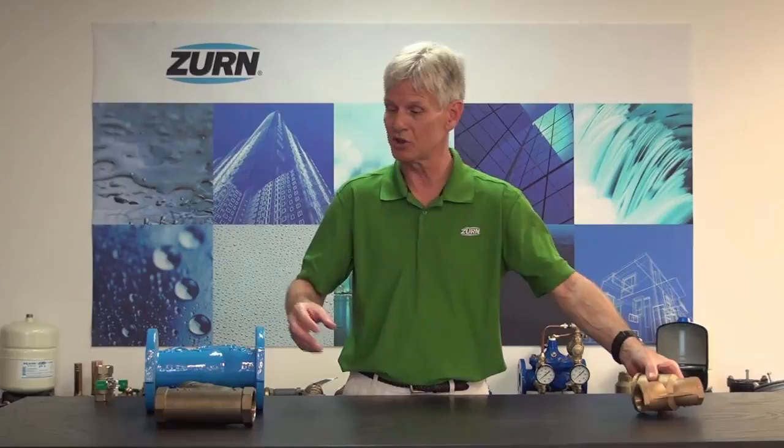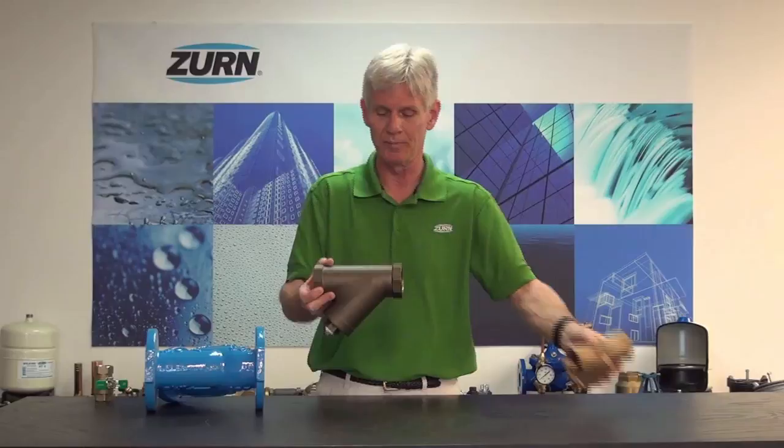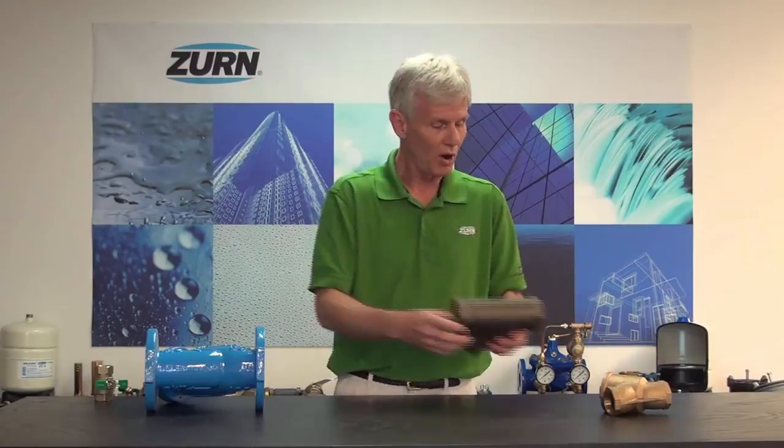The YB is a domestic strainer, but Zurn Wilkins also offers an imported strainer referred to as the SXL. The current YB is the XL variety — it is a lead-free product. The SXL model is equipped with a 20 mesh only strainer, so if you need a finer strainer, you're going to want to move to the YB XL series as opposed to the SXL.